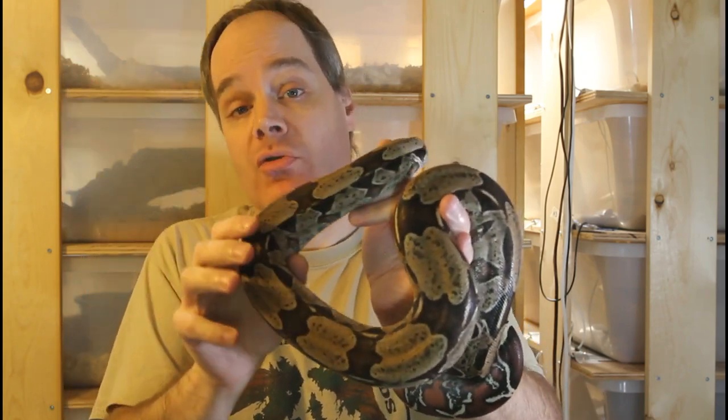I haven't bred any of my morph boas yet because I got into morphs a lot later, and my oldest morph females are only three years old. Based on their current body size and condition, I'd estimate they'd be ready for the 2022 breeding season, which would make them four years old. I've heard about morphs breeding even younger — three-year-old females, two-year-old males — but for me personally, I would probably wait about a year or so older.